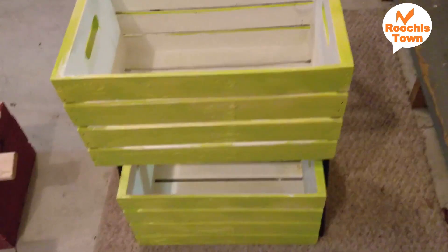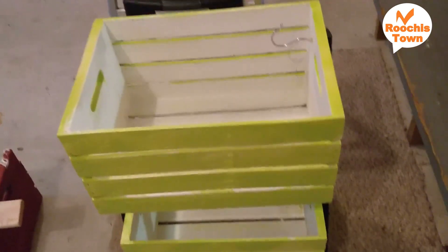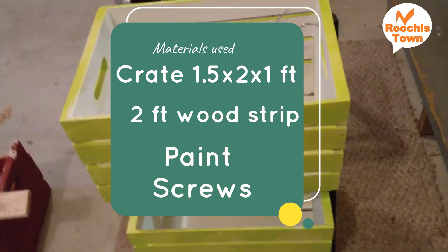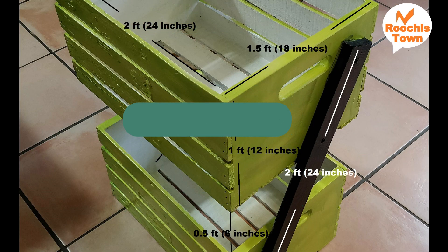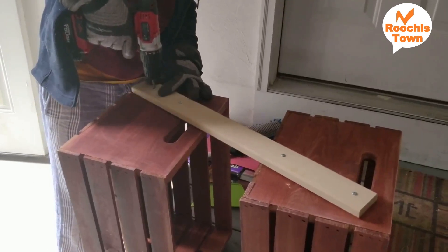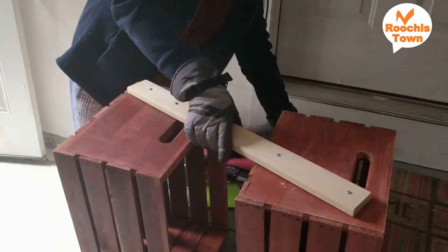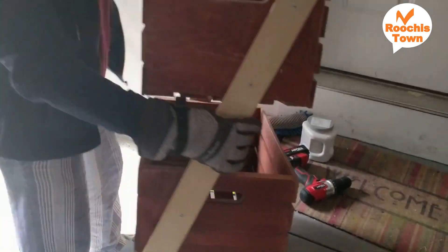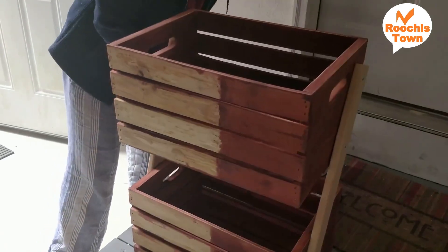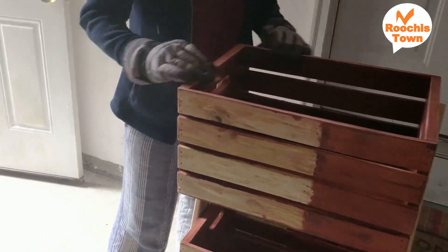It took very little time. I left it for two or three days for drying after every coat — that's the only time-consuming part. Otherwise it was really fast, hardly half an hour's job to put everything together. For fixing the wood strip on the crates, first drill holes and then screw. If you're nailing it, please nail carefully as these crates are not of great quality.